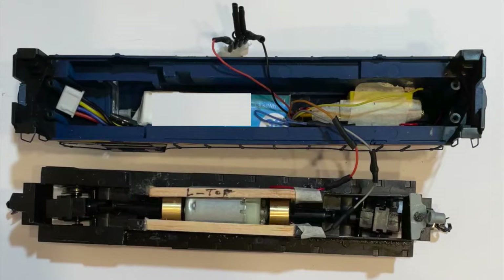It was not an easy conversion to do. It required a lot of modeling skills and tools. It also required a LiPo charger and knowledge of safe LiPo charging practices, as well as the safe storage of LiPo batteries. LiPo batteries really should not be left unattended in a locomotive or a battery car.